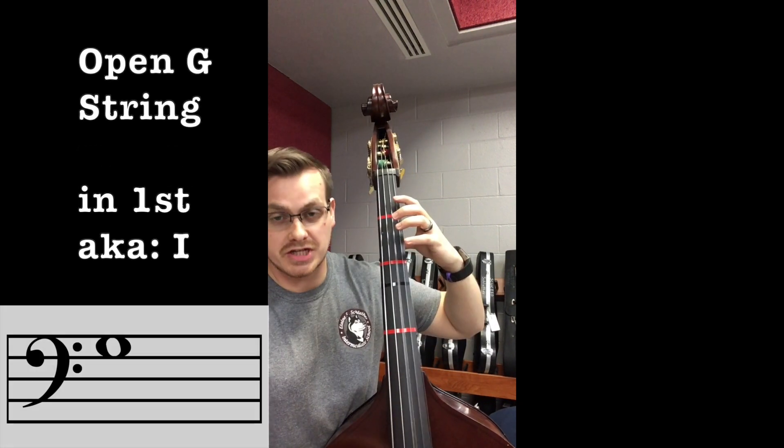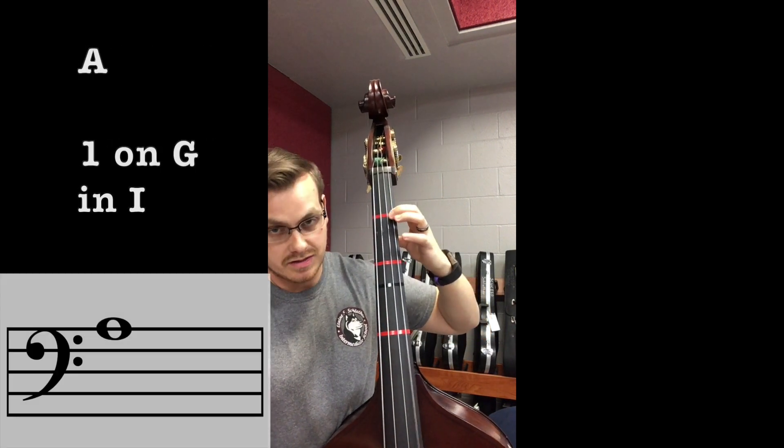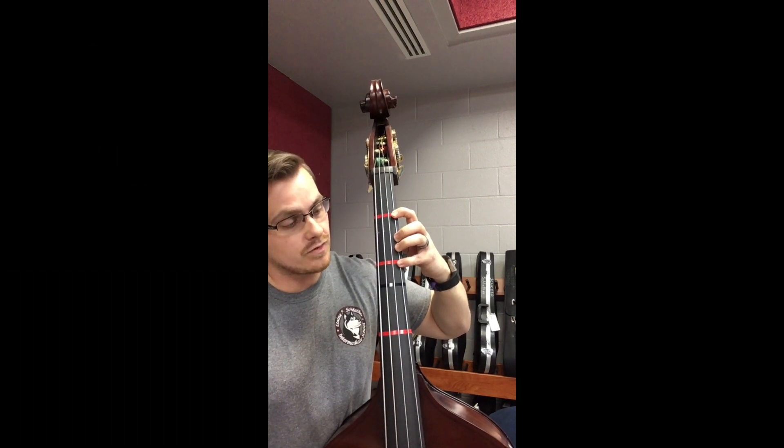First position on G: open G, extended one — G-sharp/A-flat, one — A, two — A-sharp/B-flat, four — B, extended four — C.